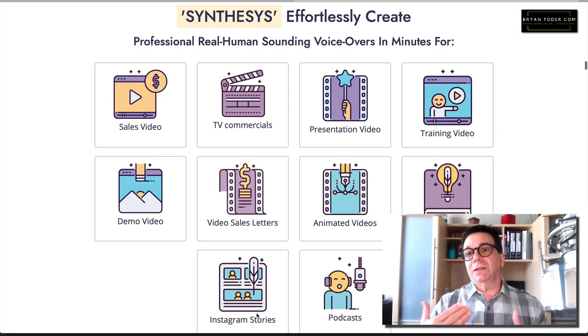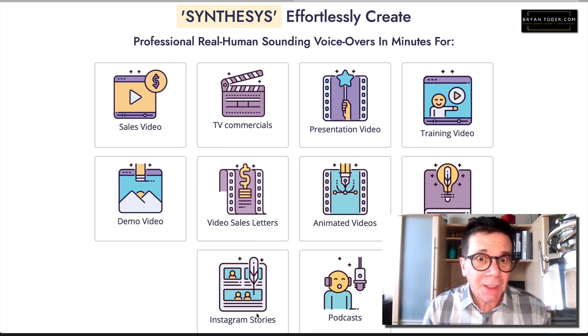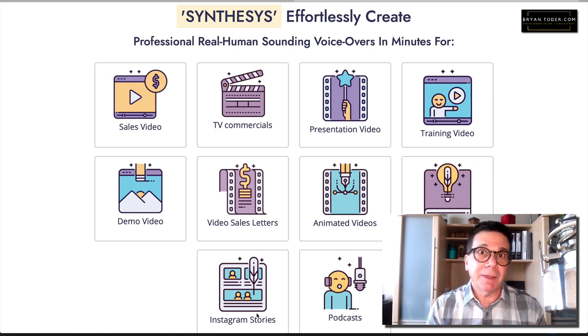On the sales page they talk about the different ways you can use this. If you need a voice for sales videos, demos, explainer videos, or podcasts, this can do it for you. I just listened to an audiobook on a trip — it was an old book, read by a human, but she wasn't that great. Something like this could do better. So if you want to put a book online but don't want to do the reading or pay someone to, this could really do it. You'd need some extra credits, and there is an offer to get unlimited credits.